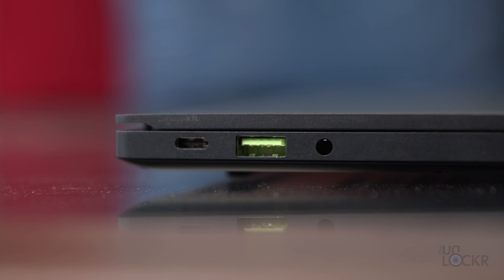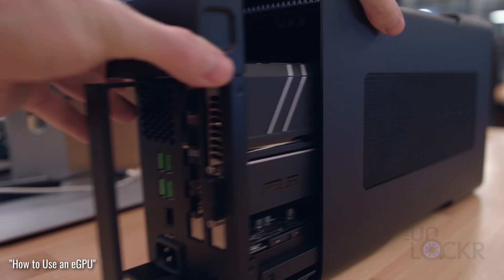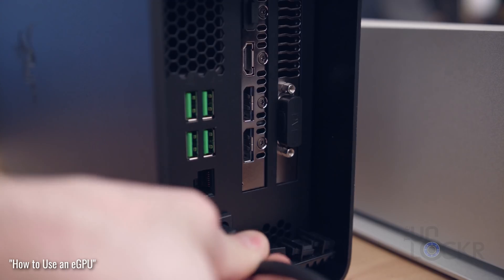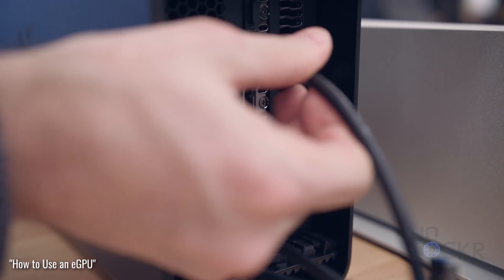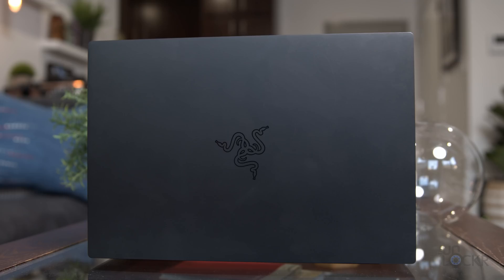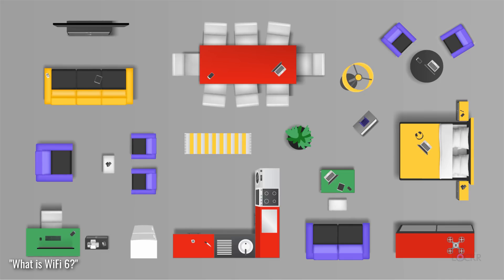For ports, we have a USB Type-C 3.1 Gen 2 port, a USB Type-A 3.1 Gen 2 port, and a 3.5mm audio jack on the left. On the right, we have another USB Type-A 3.1 Gen 2 port and another USB Type-C 3.1 Gen 2 port that is also Thunderbolt 3 capable, so you can connect this to an eGPU for an even more powerful graphics card. For connectivity, we have Bluetooth 5.1 and Wi-Fi 6, which is 802.11ax.